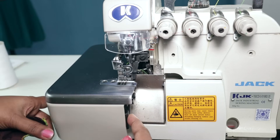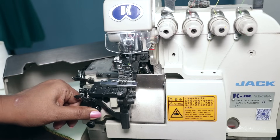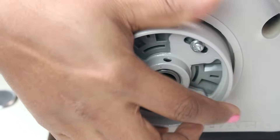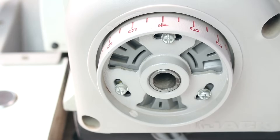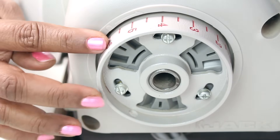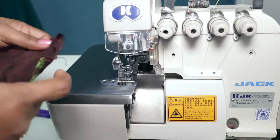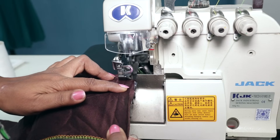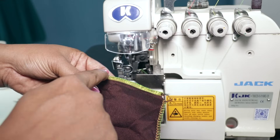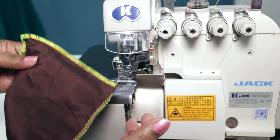Now to decrease the stitch length, just open this by pressing the button here. To reduce the stitch length, press this button here and turn the pulley to your side till you hear the click sound, then set the stitch length that you want. Now what we stitched was number six; now I will set the stitch length to three. This was stitch length six and this is stitch length three — so this is how it looks. You can change the stitch length as per your need and the look that you want.